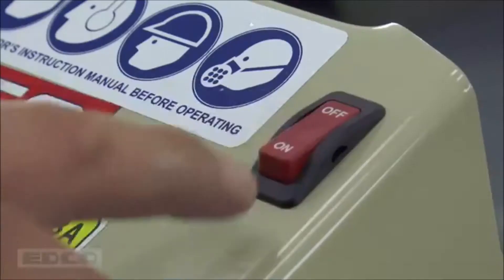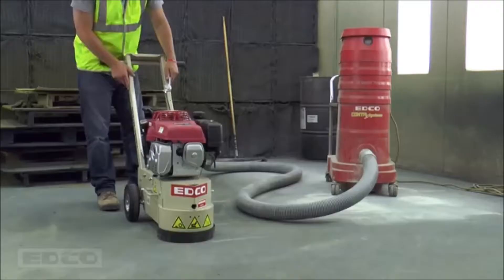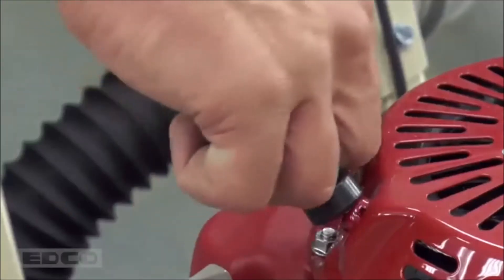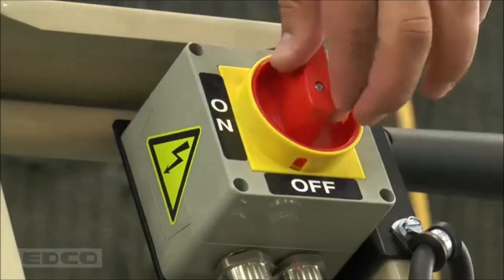To start the gasoline-powered TG-10, turn on the gas line, open the throttle, check the choke, and pull the start cord. To start the electric TG-10, make sure the proper power is supplied and turn on the machine.